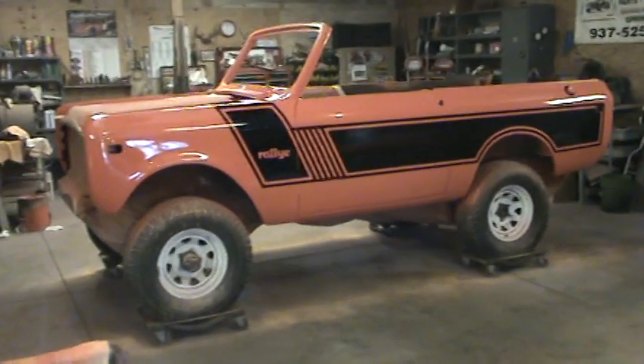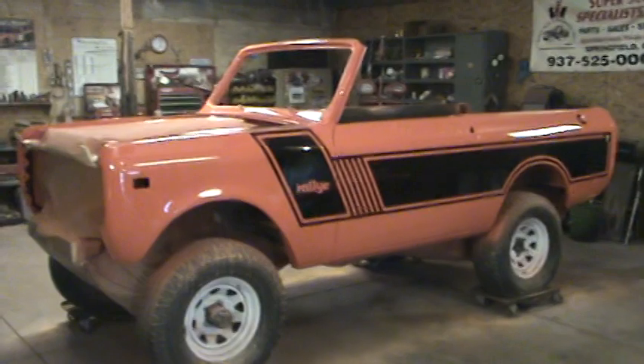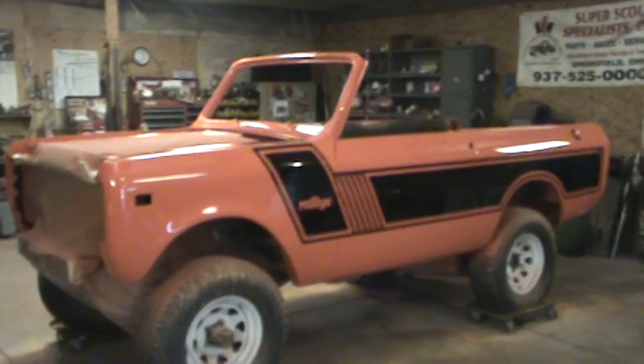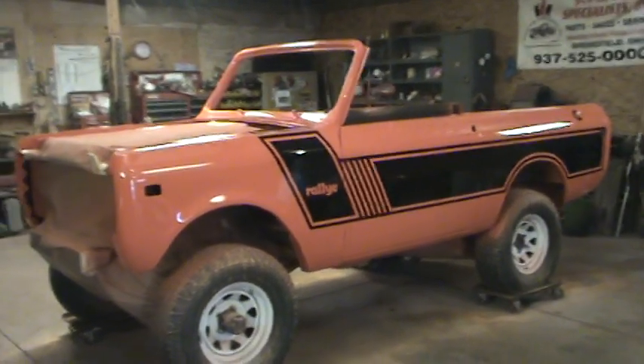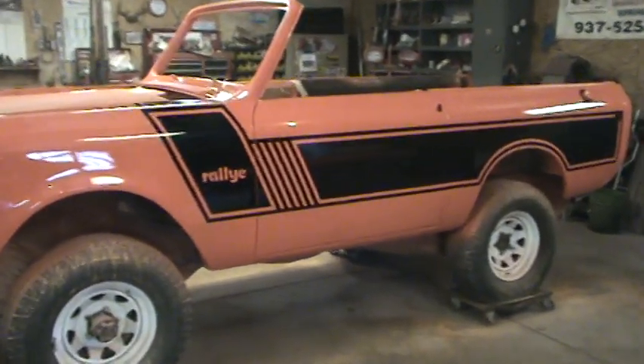If anybody has any questions or comments on this truck, please feel free to get a hold of us. Send me emails — any inquiries that you have, I have no problem answering them.